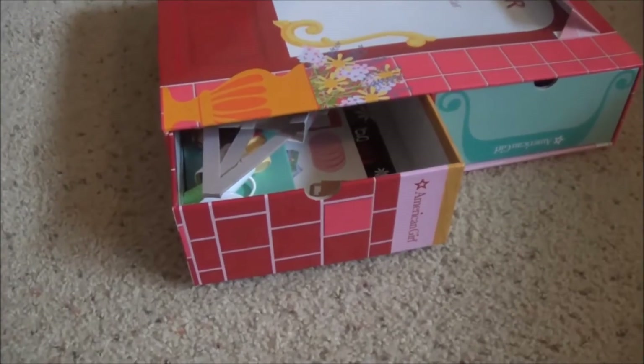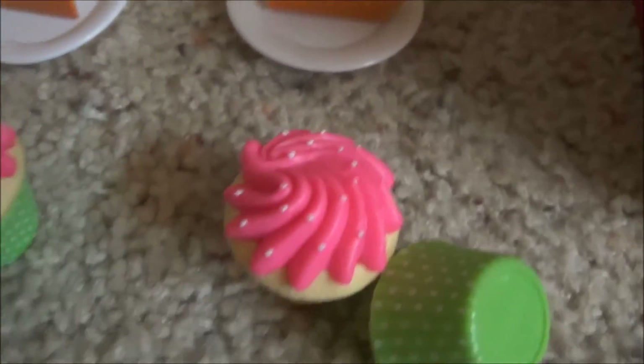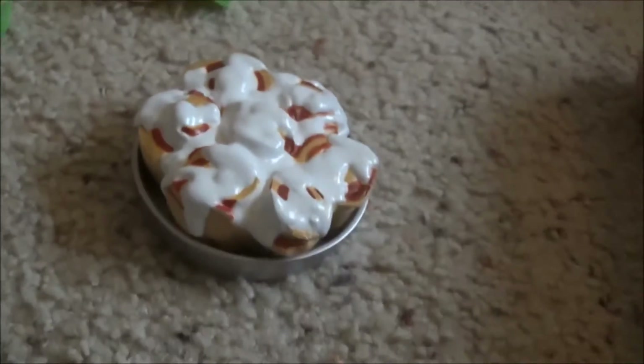Now for the next drawer. It comes with two hot cocos, two pumpkin pies, two adorable cupcakes, and a gigantic plate of cinnamon rolls.